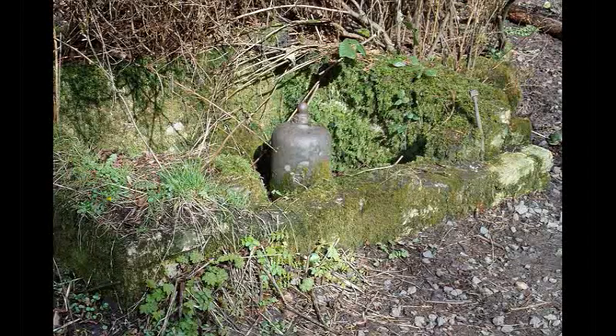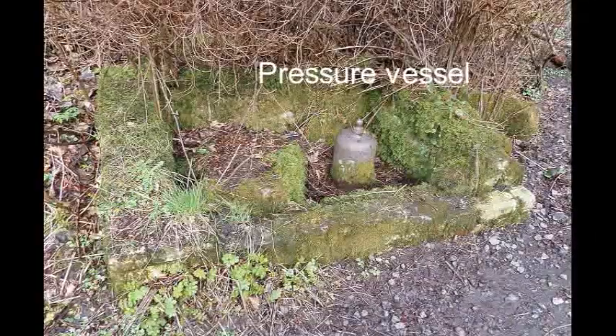This pushes water upwards and there's a pressure vessel, mostly containing air, that cushions the effect.